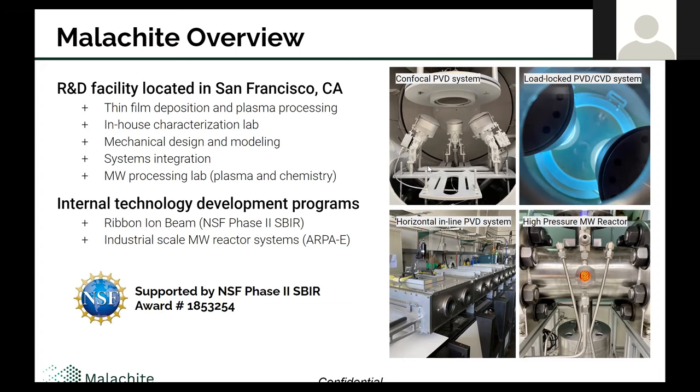The pictures on the right here show some of our capabilities. We have a couple of confocal PVD deposition and plasma processing systems, and a horizontal inline system. We also do quite a bit with microwaves — we gave a talk earlier this week on high density microwave plasmas, and we're also developing microwave assisted chemistry reactors. The bottom right picture shows a high pressure, high temperature reactor we built recently for a national lab out east. We do quite a bit of engineering service, so customers or potential collaborators who need help can engage with our expertise to drive projects forward quickly and efficiently.